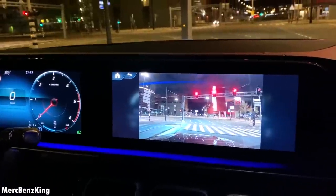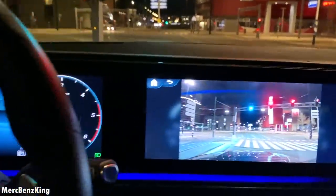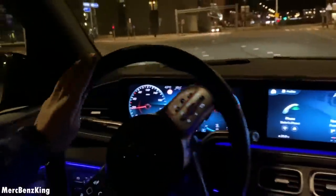And this is the real-life camera which appears when you approach a traffic light. It will tell you exactly where to go and it is connected with the navigation system.